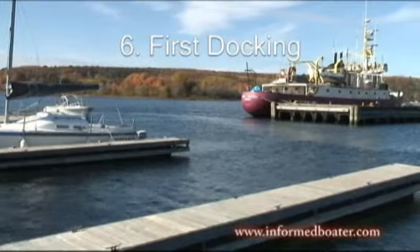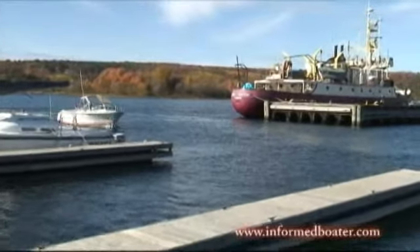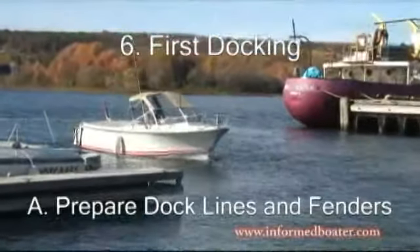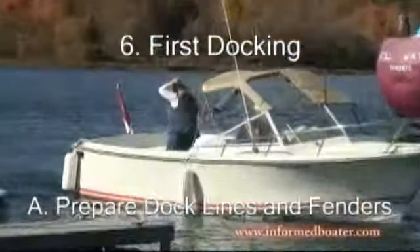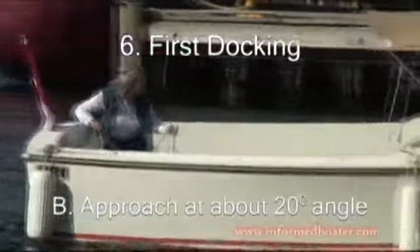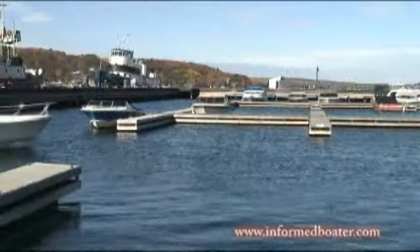You're returning to the harbor. If you'd like to get your stern flip-line ready. Taking aim for the middle of the row. Turn towards the space. Head about middle of the dock.